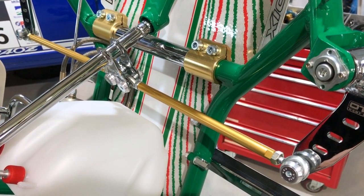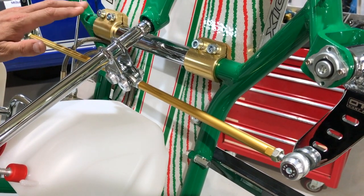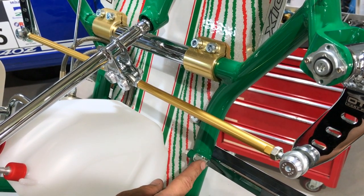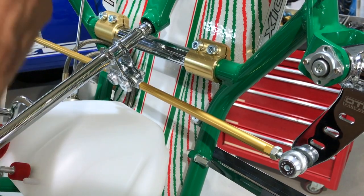The torsion bar is great on hot sticky days, and sometimes in the wet when you want the front to bite as well. We've also got this adjuster here for your throttle cable stop, which improves the angle of your throttle cable — useful when you have to move the pedals for the kids.